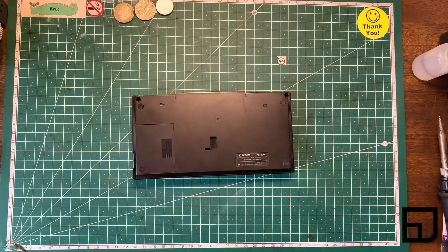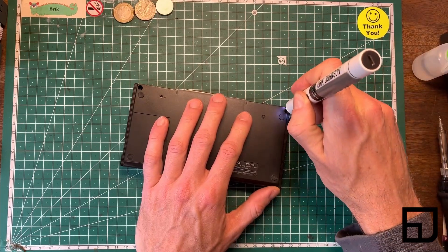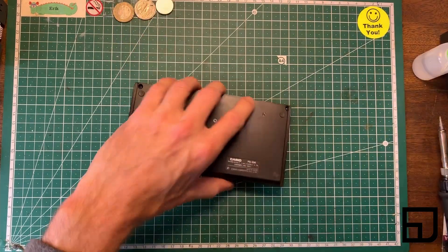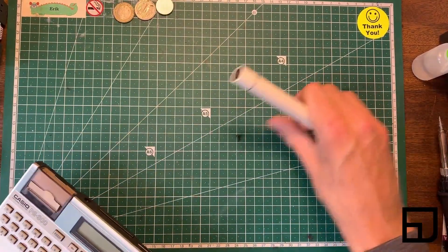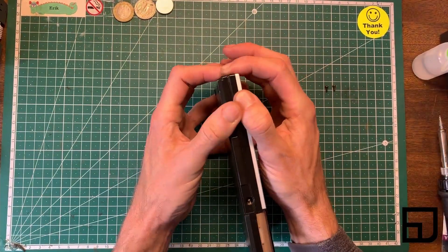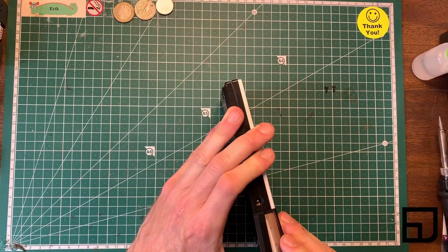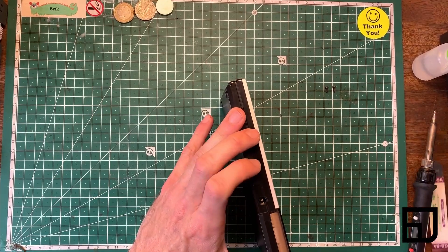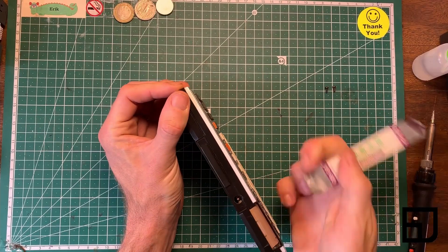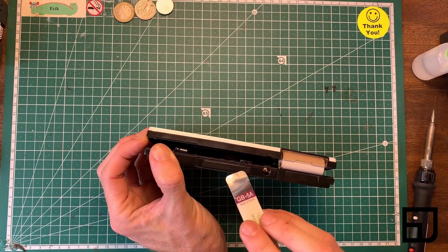I have two Phillips screws and it seems to be catching right here — it's definitely catching right in there. The upper case is lapping over the bottom case, we need to come in from down here. There we go, there's our little catch.